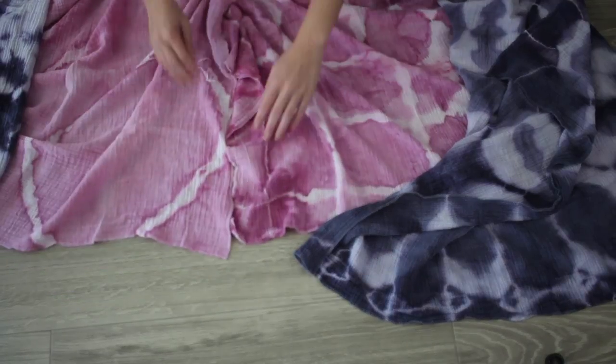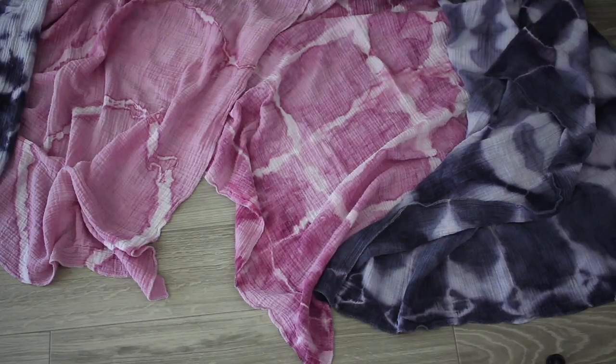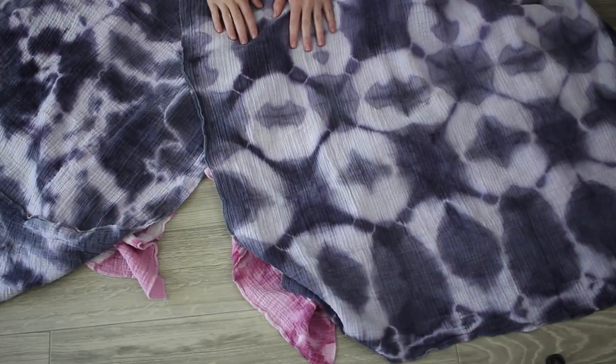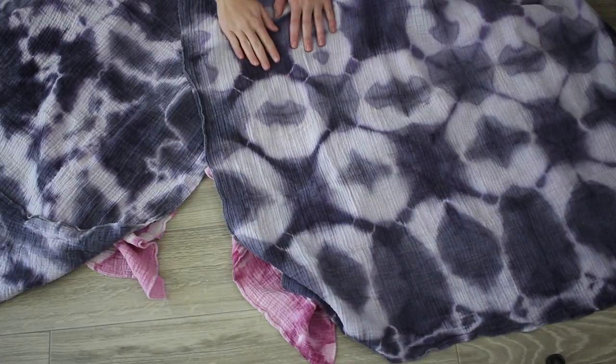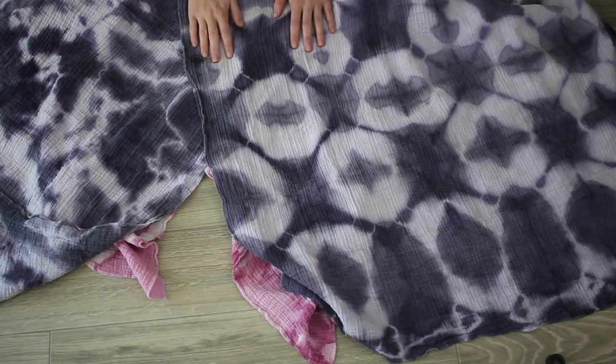So it looks to me like alum does make a difference. Whether or not you care about that much of a difference is up to you. But I think I'll probably definitely reinvest in Jacquard because I sell my dyed stuff — I want the richest color I can get.